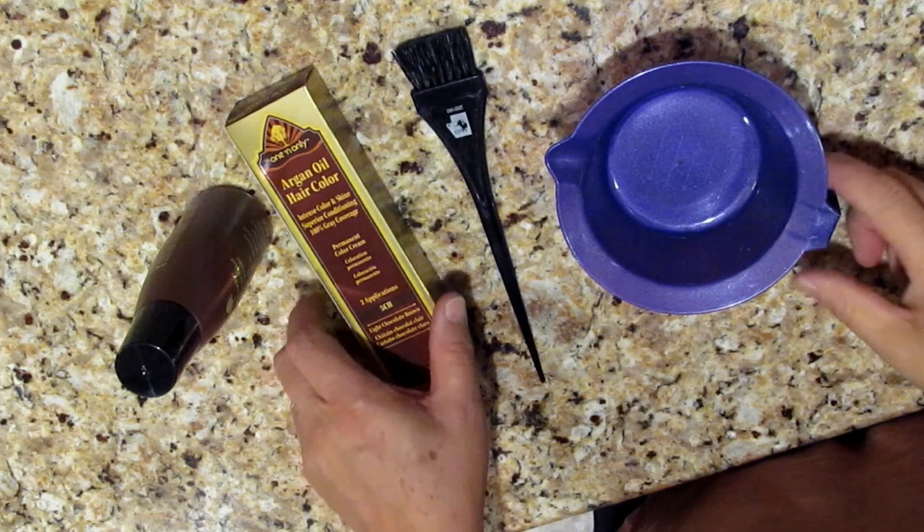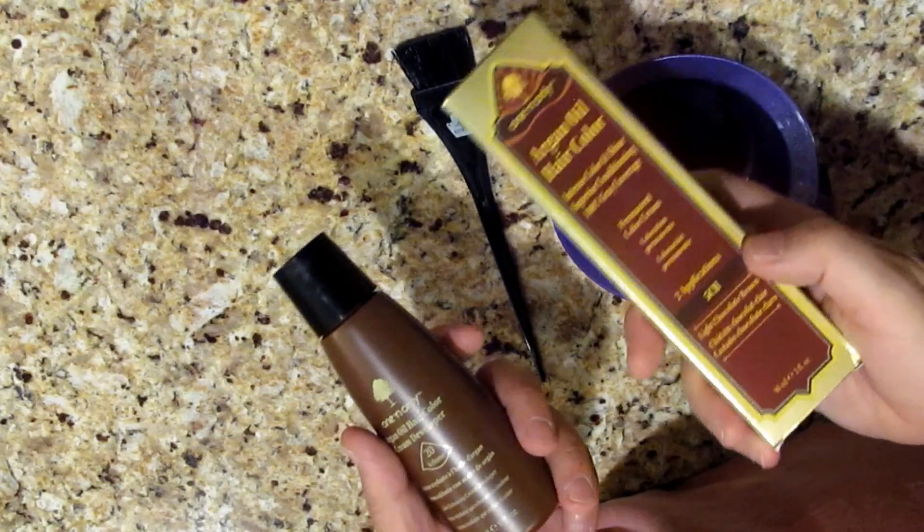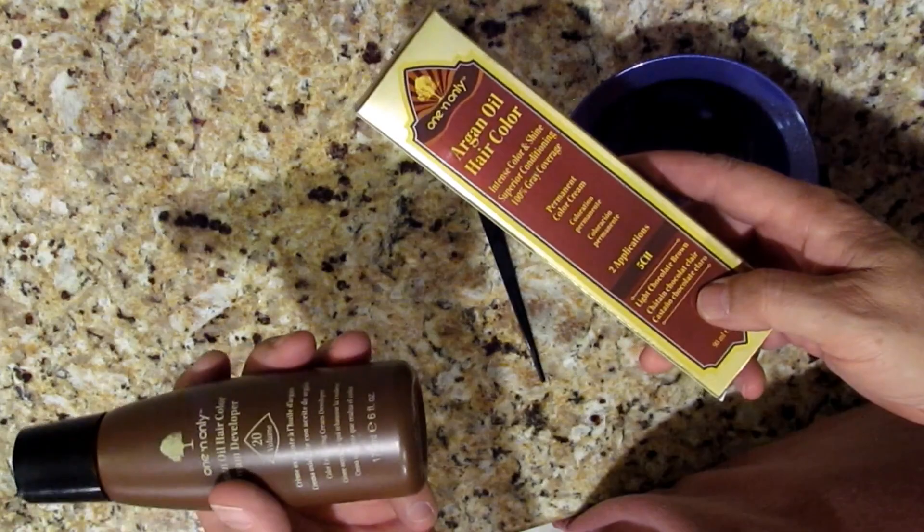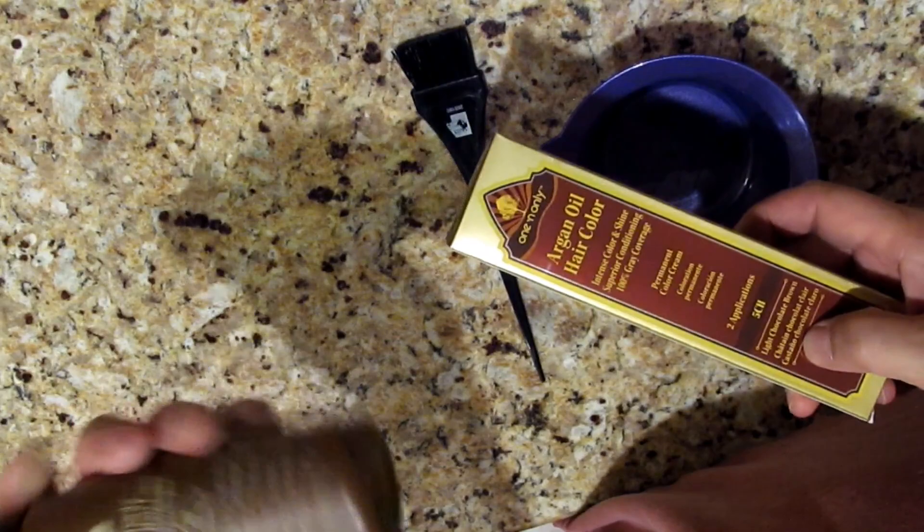The first thing we have to do is mix it up. Now this is a little different. A lot of hair colors take one part color and one part developer. We're using 20 developer. They've got 10, 20, 30, 40, depending on how much lift you need. You mix this color two to one — actually one to two — one part color and two parts developer.